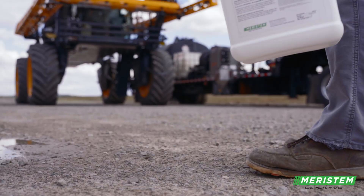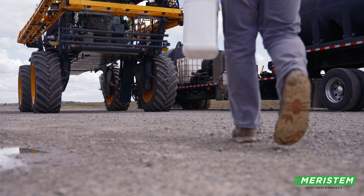Not only are you getting the benefits of Excavator, but with this new product, we've made it easier to use. By adding Excavator with the AMS, it just eliminates a step. You're not mixing two products at the spray trailer anymore — it's already done for you.